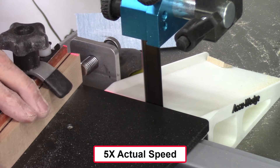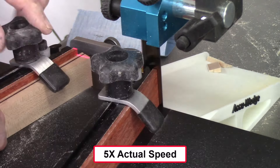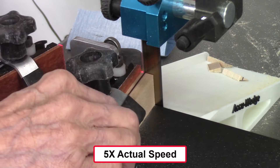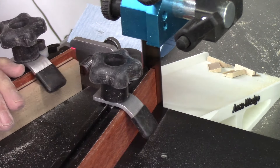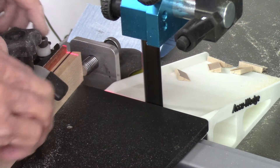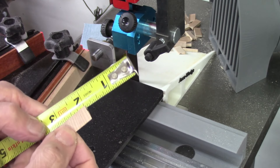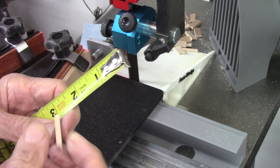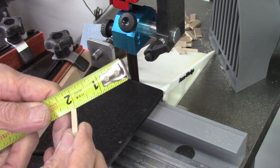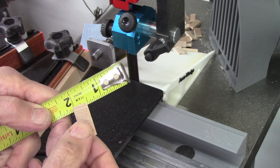I moved the camera to get a better shot of the actual slicing of the wedges so you can see more accurately what is happening. This part of the video, as well as all other cutting video, is shown at five times the actual cutting speed, just for viewing purposes. Normally you'd be cutting five times slower than shown here. The wedges are about an inch long, the back is about an eighth of an inch wide, and they're less than half an inch thick.